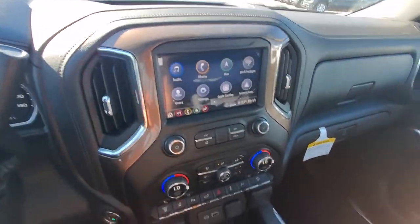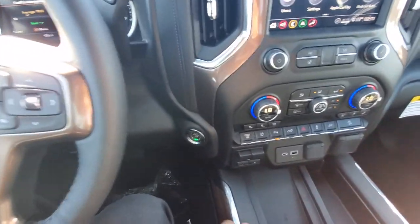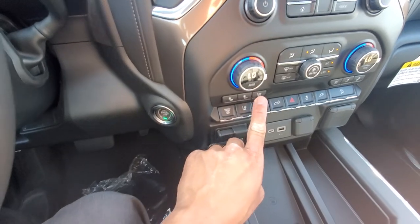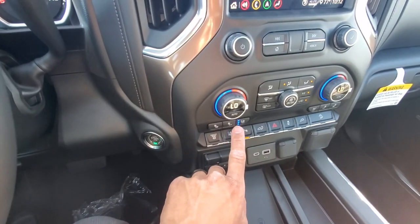Your computer system in here. Actually real quick before we get to the computer system — the rest of your controls in here. You do have the heated seats and cooled seating, each of these has three levels: high, medium, and low.